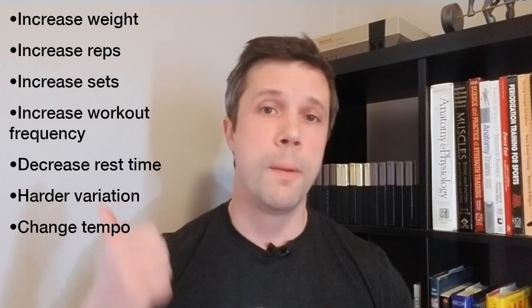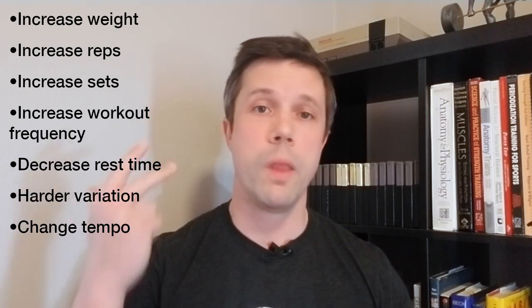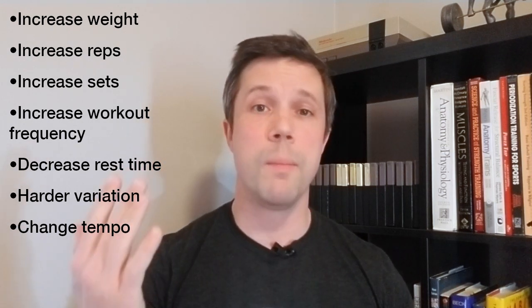In order to get strong and progress, you need to progressively overload. Adding more weight to an exercise is one of the most common methods, but remember we can increase difficulty in a number of different ways: we can increase the reps, increase the sets, increase the frequency of our workouts during the week, decrease our rest time, pick a more difficult variation, and play around with the tempo of the exercise — slowing down part of the range of motion or even holding it. Just remember to make small changes; it will take time for your body to adjust and adapt, and rushing it is just asking for trouble.